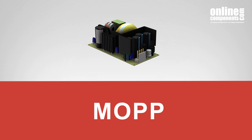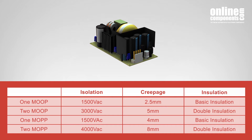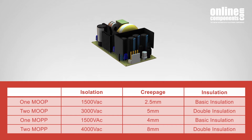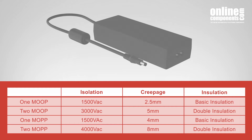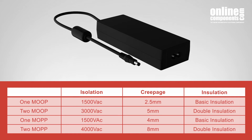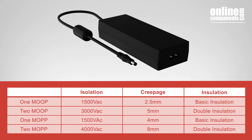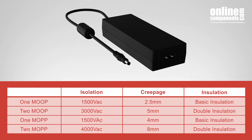Every medical supply must fall into one of the four categories in the International Electric Code. Each category will determine where the medical supply can be used — for example, in the patient vicinity, where the requirements are more stringent, or in the operator vicinity, such as labs away from the patients, which is less stringent. All MeanWell medical supplies are designed to be at least one MOOP, while most are two MOPP, which is the highest level.